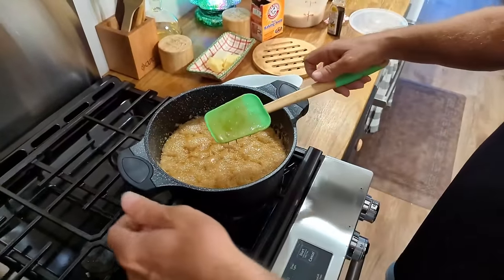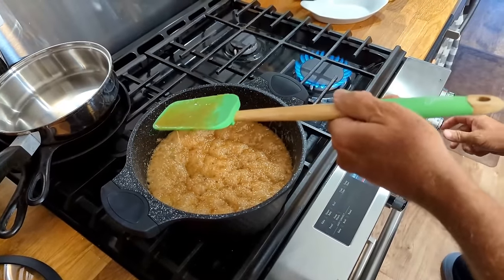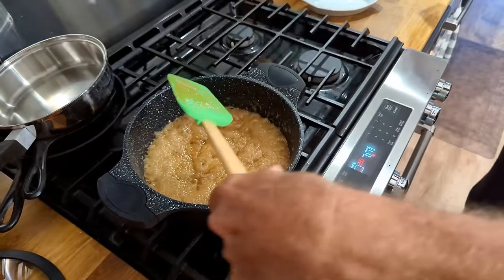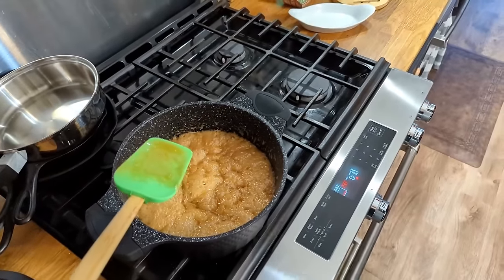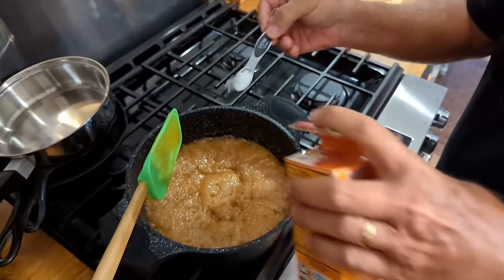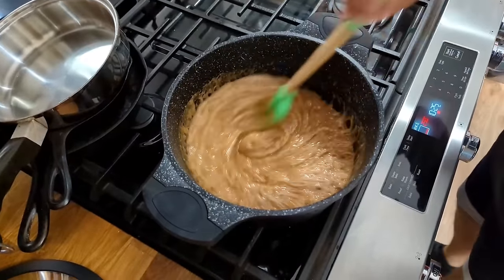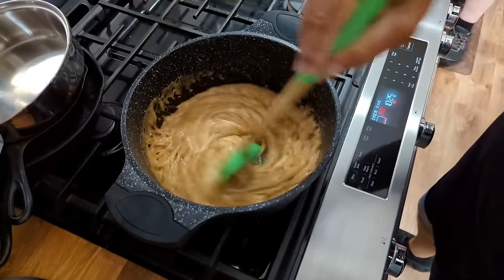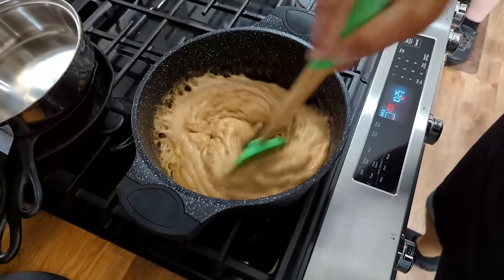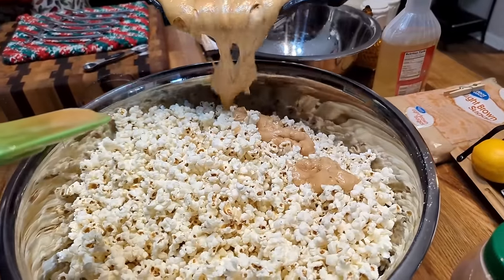This is a very important step. Paul sets the pan aside and turns off the heat. He adds the baking soda — the secret ingredient everyone knows — just a smidge, then stirs it and watches it grow and bubble up, changing color beautifully. Then he pours the caramel mixture over the popcorn in the pan.